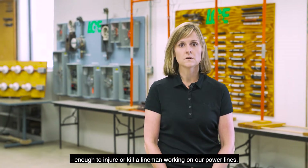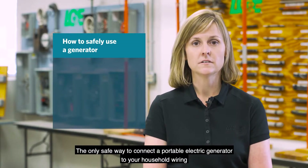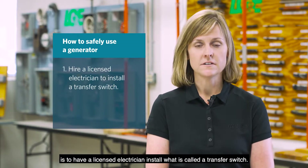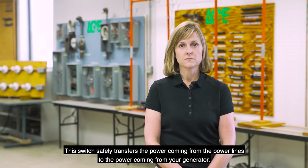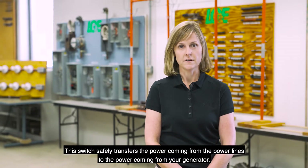enough to injure or kill a lineman working on our power lines. The only safe way to connect a portable electric generator to your household wiring is to have a licensed electrician install what's called a transfer switch. This switch safely transfers the power coming from the power lines to the power coming from your generator.